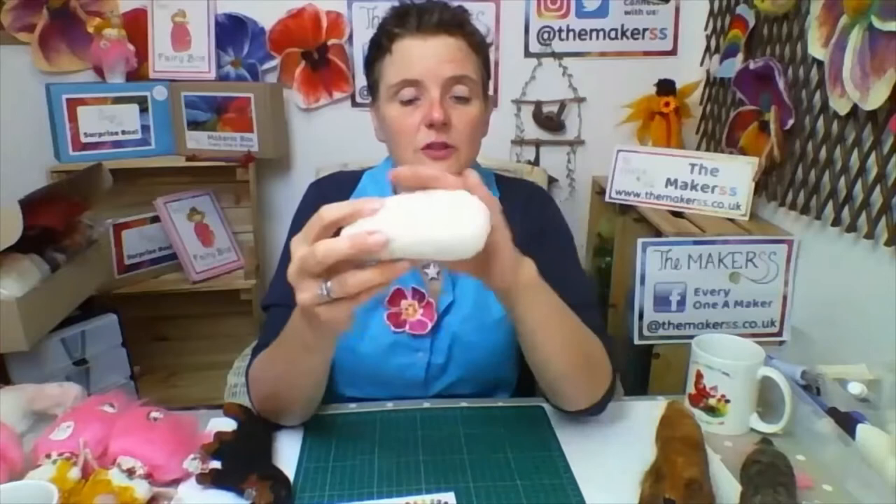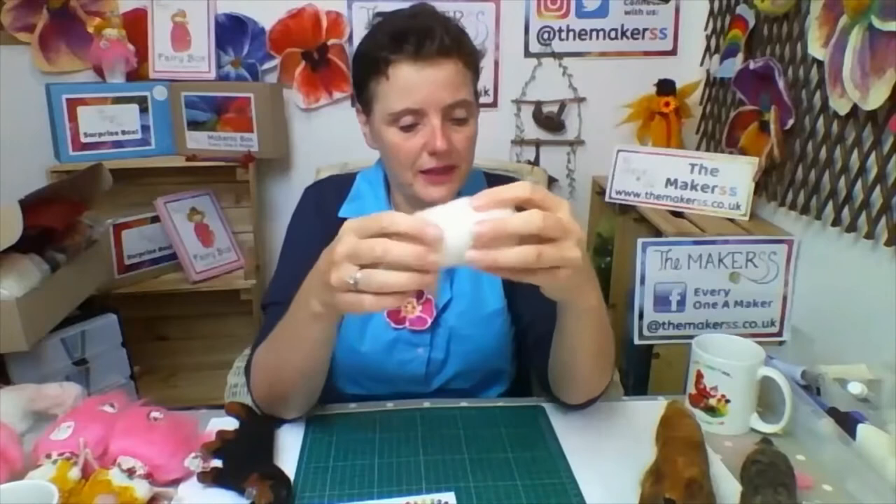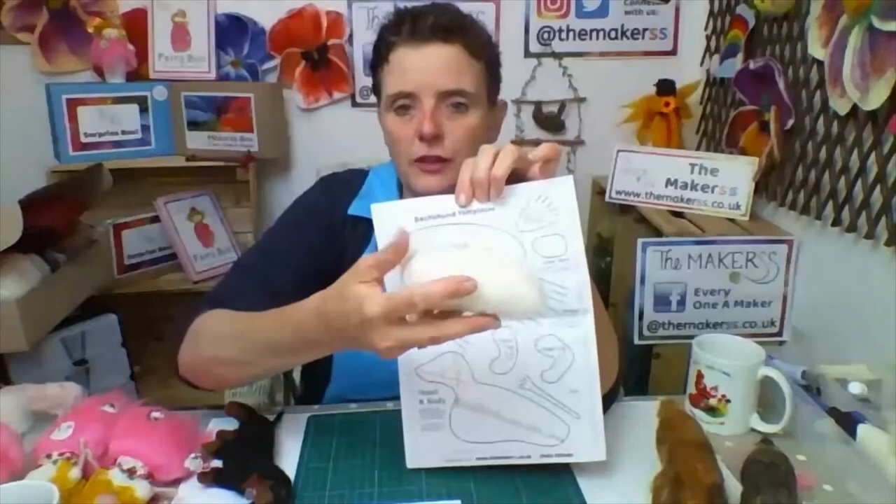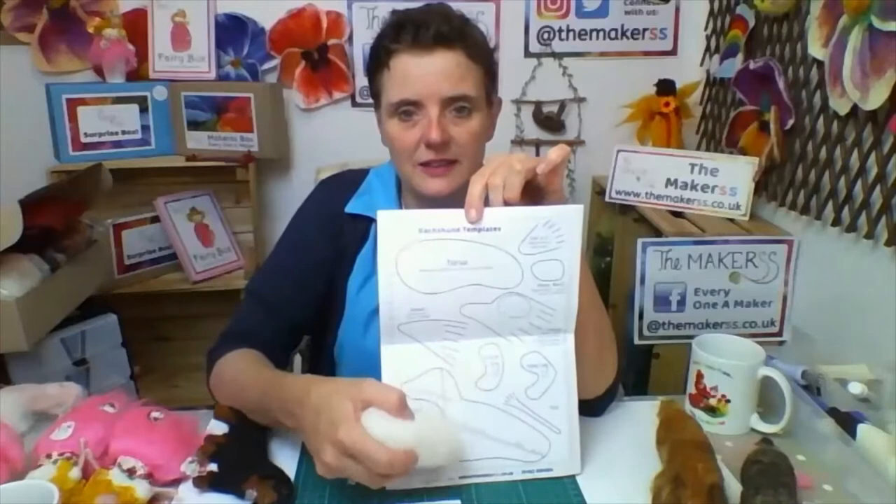I'm going to show you how to make the head of the dachshund. I've worked a little bit ahead - I've made the body, which has the deeper chest and the slimmer waist. I've used the template and kept measuring it against it to make sure it fits that shape. It's not too solid because as we work on the shaping it will shrink down, so this bit here is bigger than the bit down there.